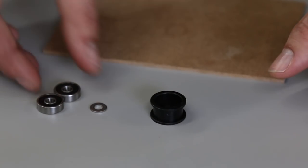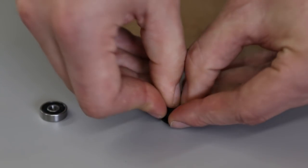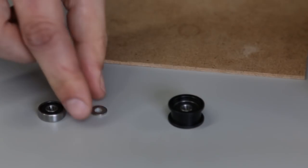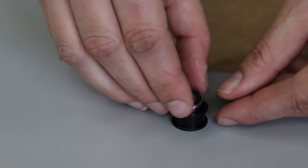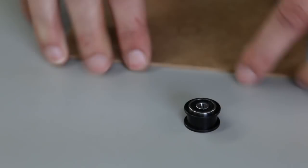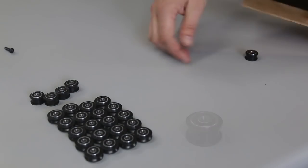The idler has two sides — you want to make sure that you're pushing the bearing into the open side. Drop that precision shim washer right in the middle, sandwiched in between the two bearings. Now you've got your six idlers and your 20 V-wheels ready to go.